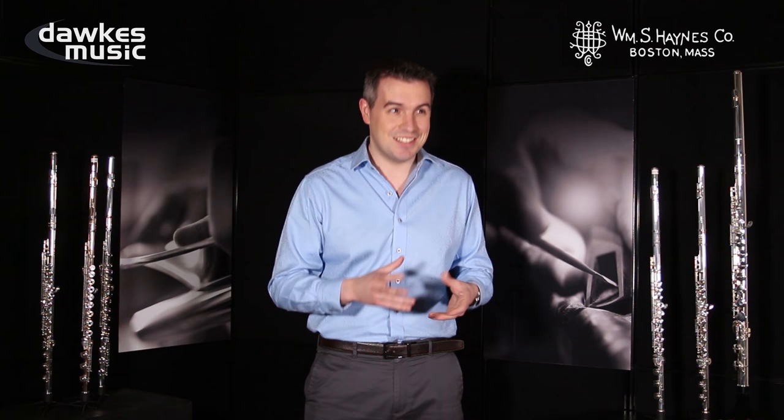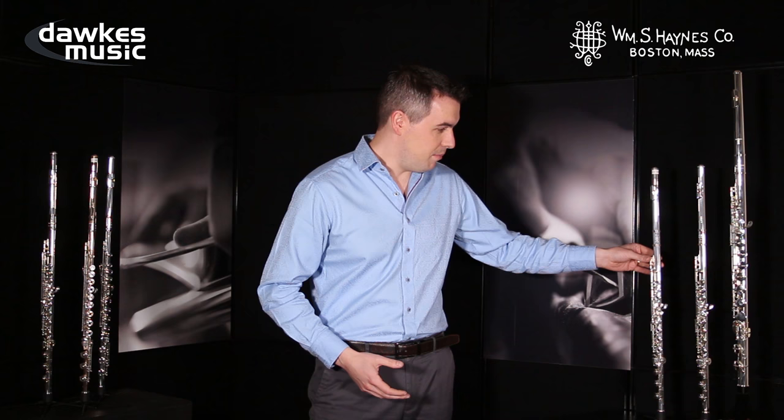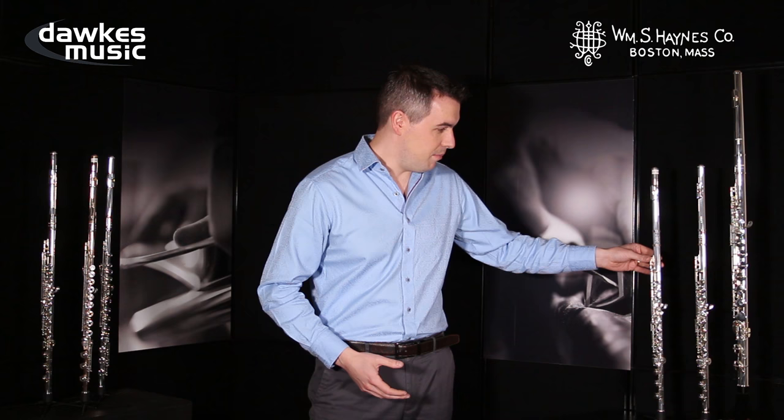These are really famous and historically interesting flutes that the Haynes company has made, and making a beautiful professional instrument remains the main focus of the company — we have a solid silver model here and a solid 19-and-a-half karat gold model here. However, since being purchased ten years ago by the Eastman Music Company, Haynes has been able to expand their range to include upgrade, step-up, intermediate, and conservatoire level instruments.